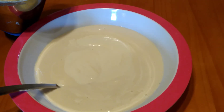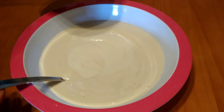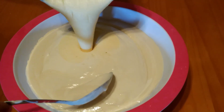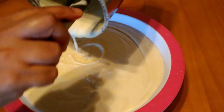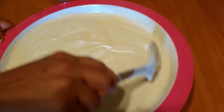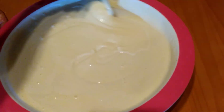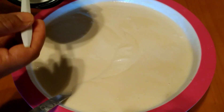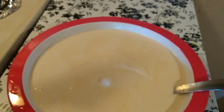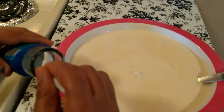I'm adding the rice and jackfruit batter to the black gram batter which I prepared previously, and mixing them together thoroughly. Adjust the batter consistency — this is the perfect consistency to prepare dosa. Now I'm adding a little salt.